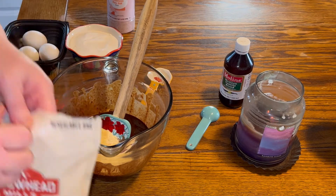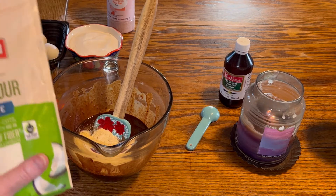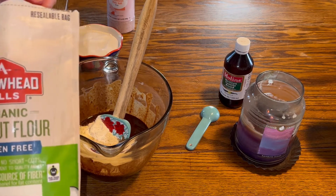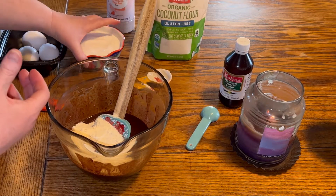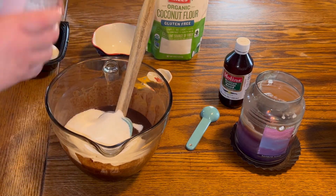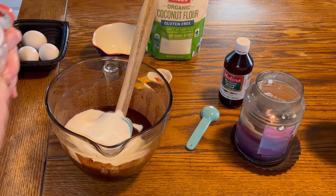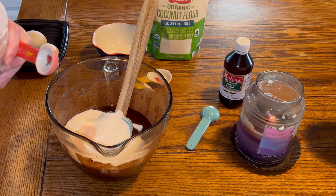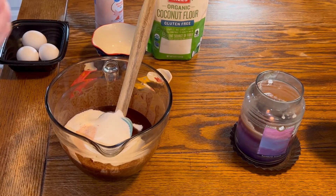Next, we are going to add in two tablespoons of coconut flour. One cup of sugar substitute — I'm using Swerve Granular. Then I'm going to add in a half a teaspoon of salt, and then we're doing one teaspoon of vanilla.